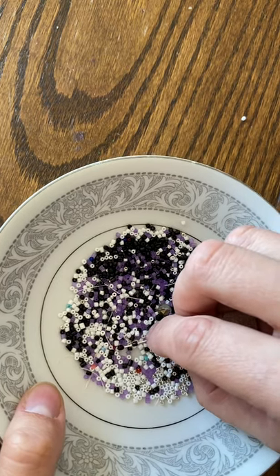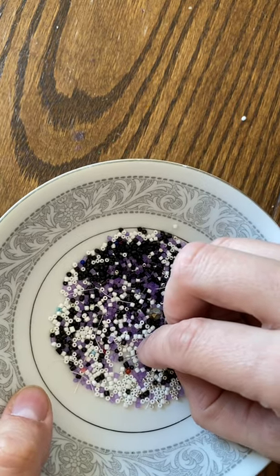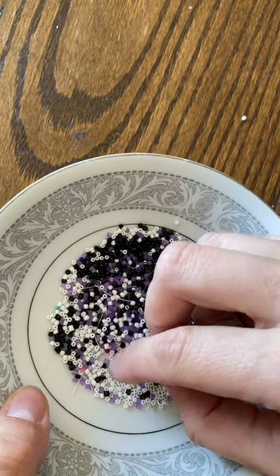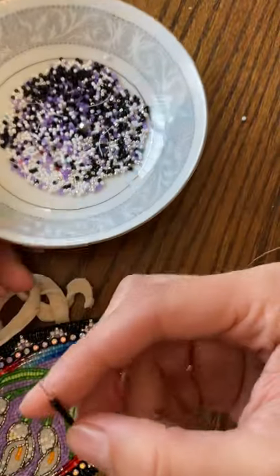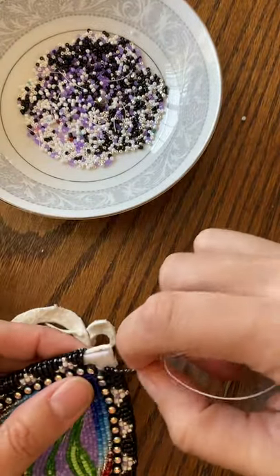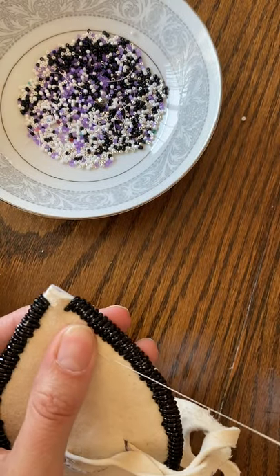This technique can be done on beaded edges like powwow regalia that I'm working on. Sometimes graduation caps will have a corner like this. What else can you guys think of that would have a sharp corner that you would need to wrap edge?